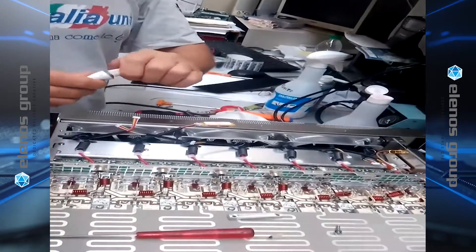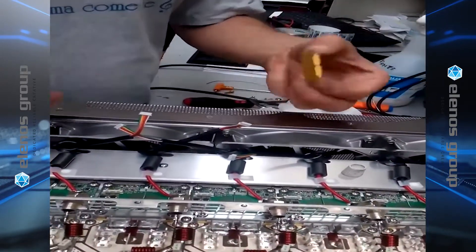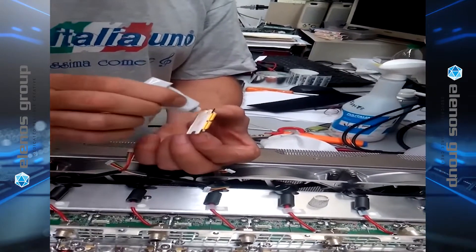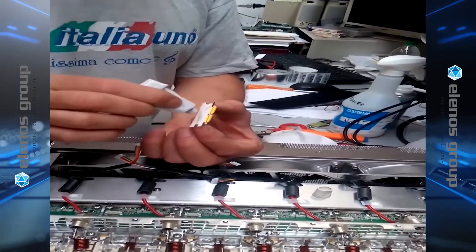The next step is to apply a thin layer of thermal compound to the back of the MOSFET, making sure it is clean of all dust, and then apply a very, very thin layer of the thermal compound. Also, make sure to observe all of the safety considerations for the particular thermal compound that you are using.